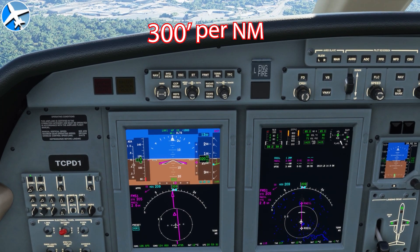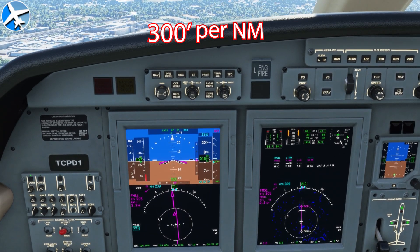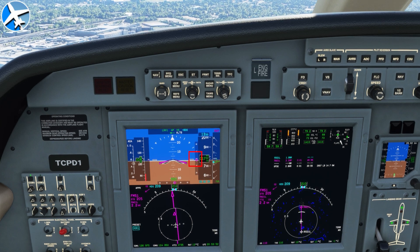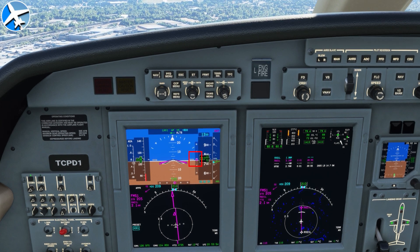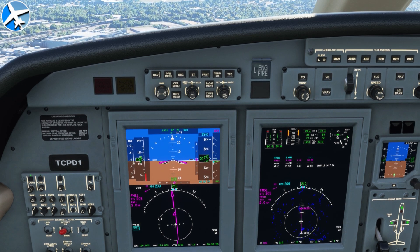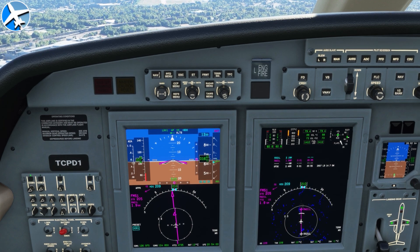We are slightly above the glide path. I do have a visual approach loaded in here. When you load in the visual approach with the Working Title mod, it will give you a glide path, so you will get the indication there. As long as we hit one of those points — 3 mile, 4 mile, or 5 mile, whatever distance — at that altitude, the next thing we need to figure out is how fast we need to descend.